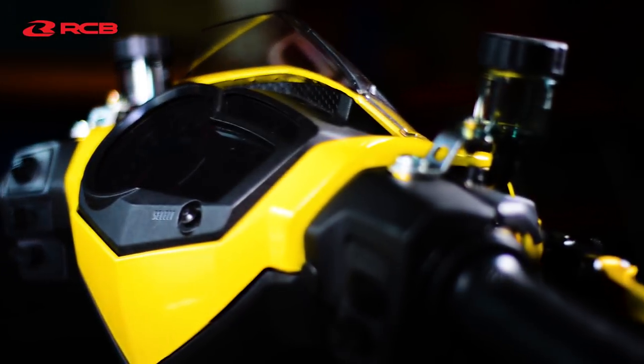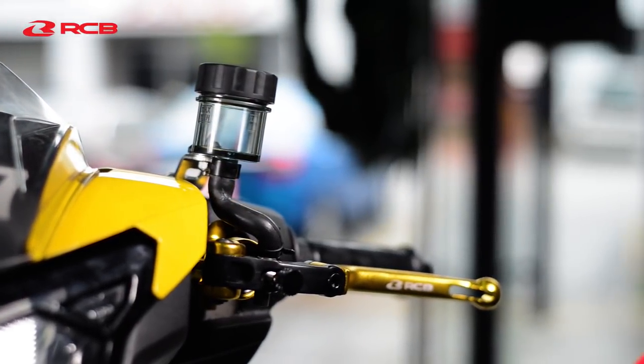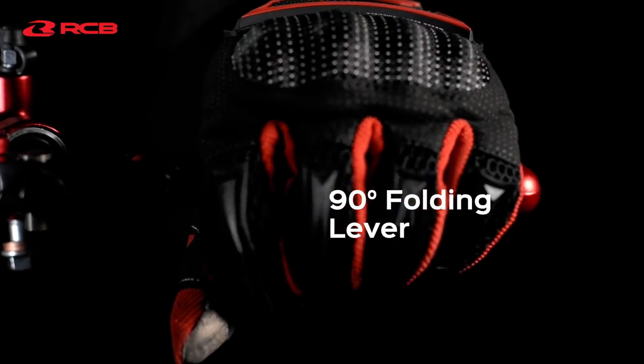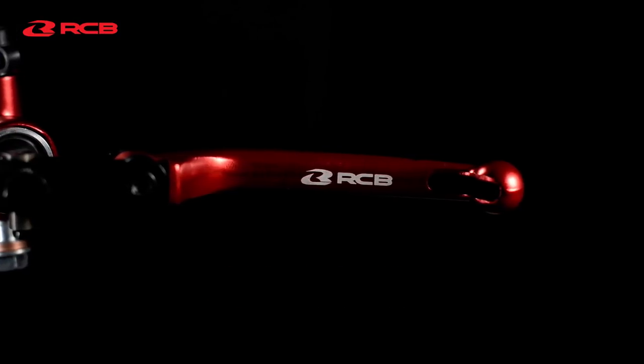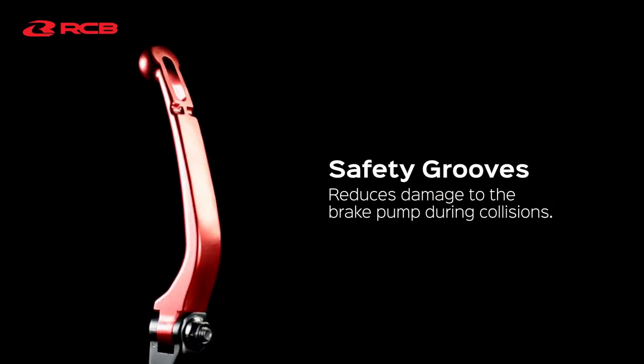The S1 Master Brake Pump is also designed with the main focus on rider ergonomics. The folding lever can turn up to 90 degrees, preventing further damage in the event of a crash. The safety grooves at the end of the lever will reduce damage to the brake pump during collisions.